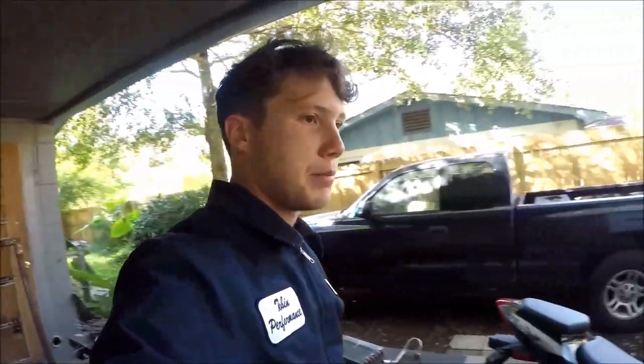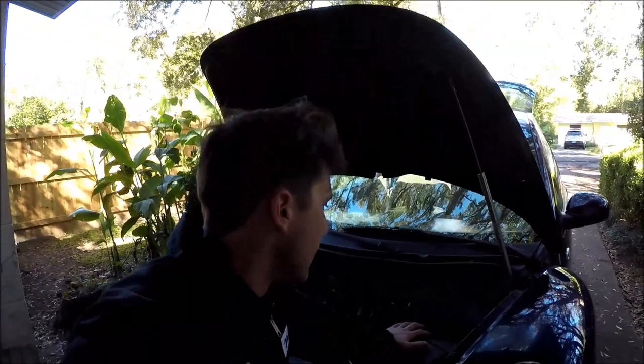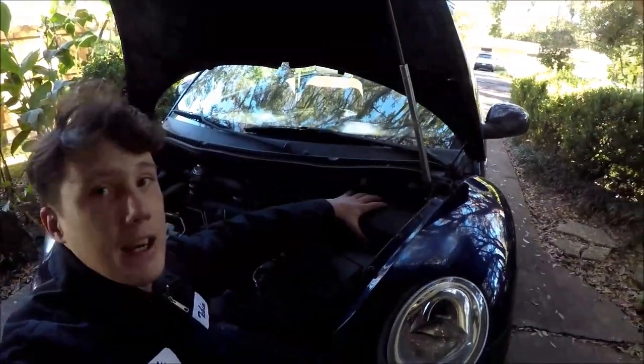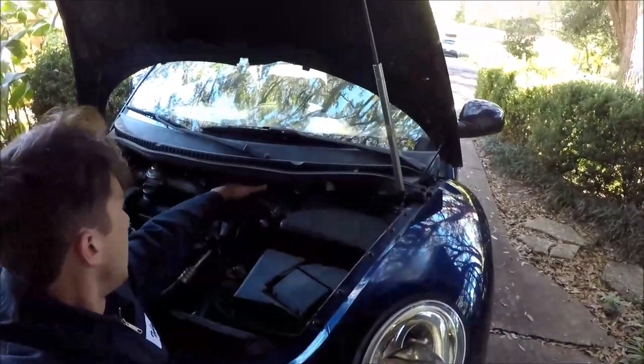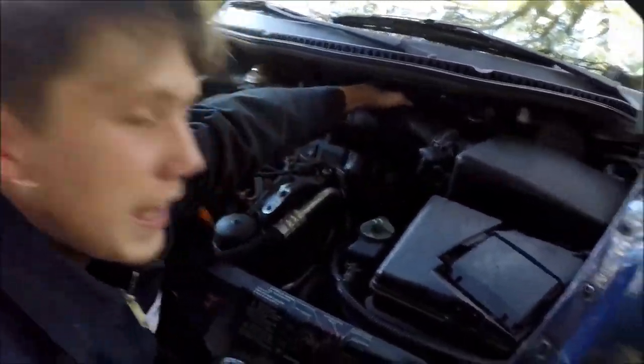I'm going to pull apart the bug because the only way to get to the heater core from the engine bay is I have to take out the air intake, take out all the hosing for the air intake, and then it's way back there where I have to disconnect the lines and get everything all set up and ready.